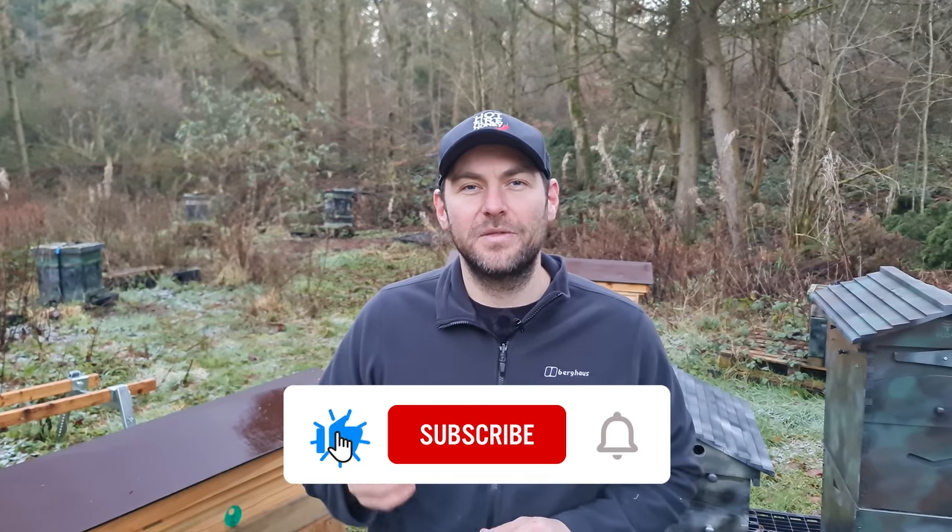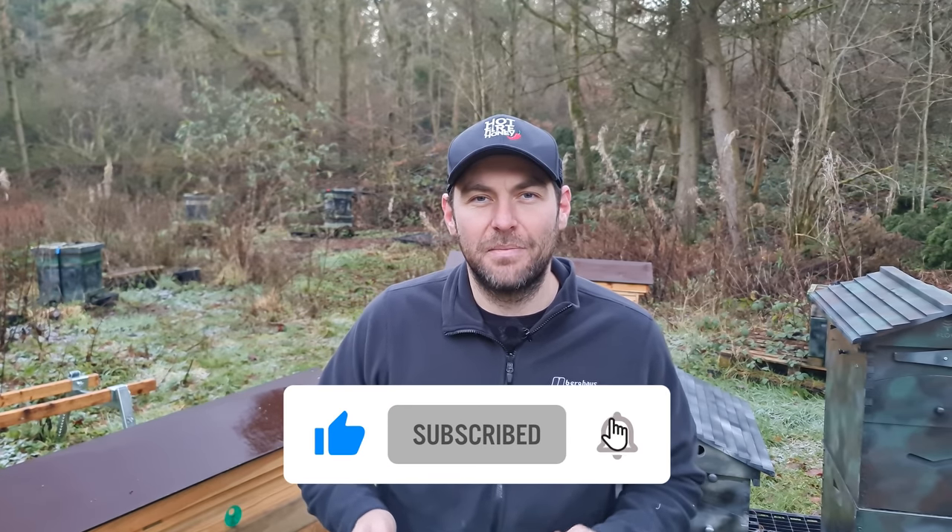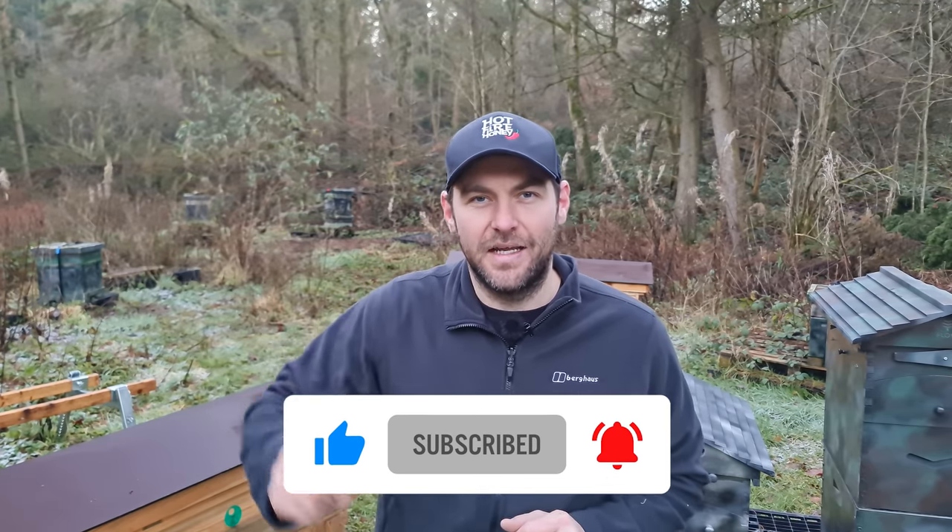That's the video complete. If you've got a version of cheap beekeeping or a different way of doing bait hives, stick it in the comments — I'm always eager to learn new ways of doing things. Hope you enjoyed the video. Happy swarm hunting! I love swarm season and I love catching swarms. Please hit the subscribe button and the bell so you're notified of every video. I'll see you next time.